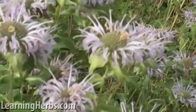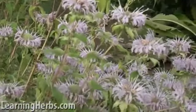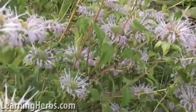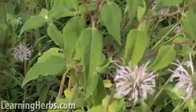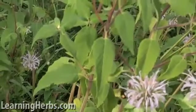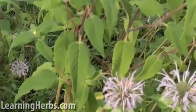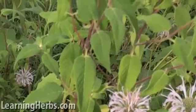You can also divide the clump of root to propagate it, digging it up in the early spring before it's stirring. It's kind of a late one to come up, so you don't have to jump on it right away, but it's good.